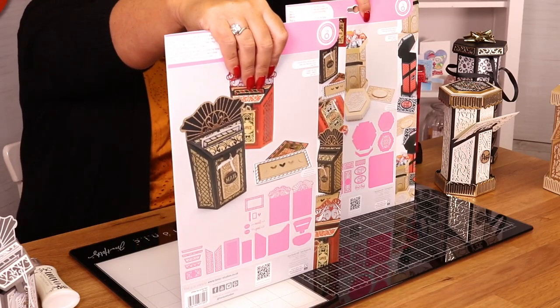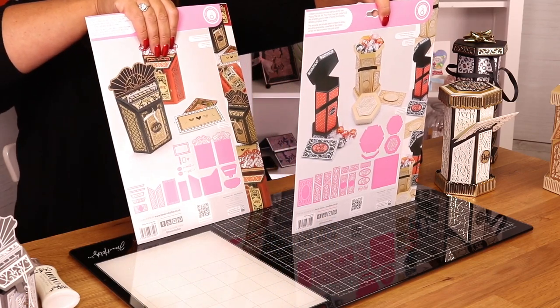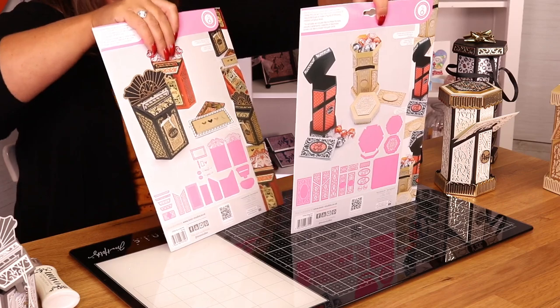So, in your mailbox you're getting 33 dies, and in your postbox you're getting 35 dies. Shall we have a look at them?